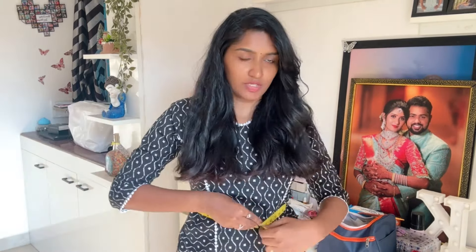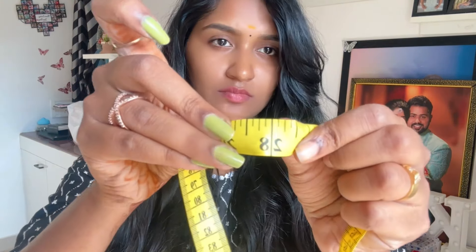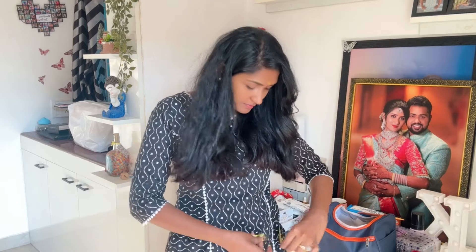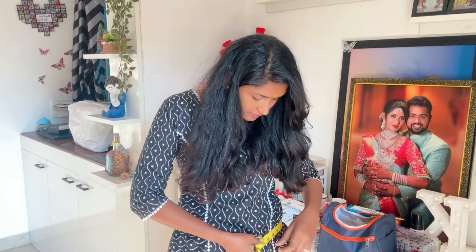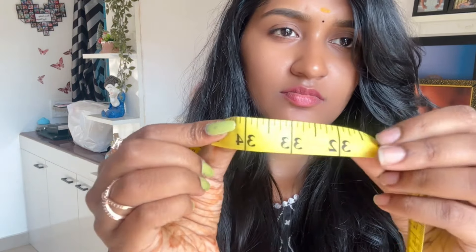I'm going to measure for reference. The waist is 28, and the hip is 34. So if you have these measurements as a reference, you can use them to find your correct size.